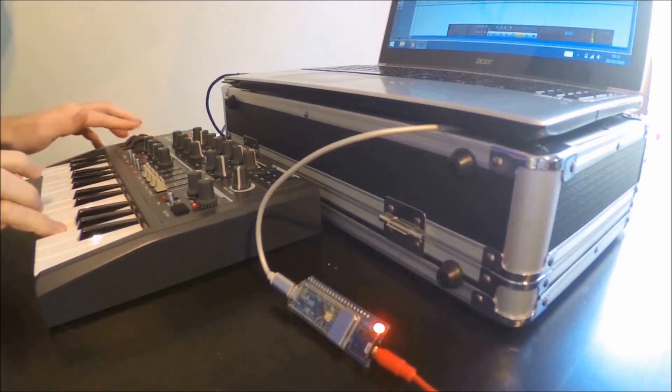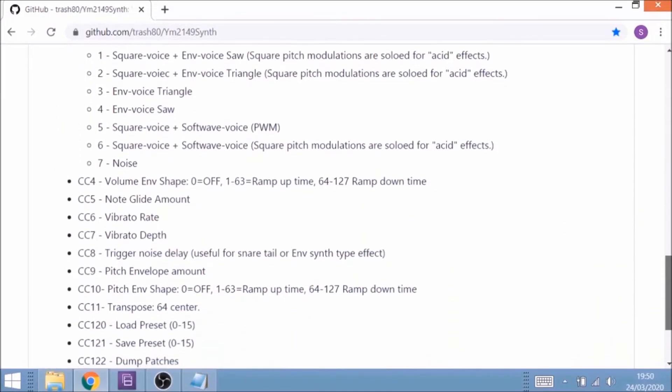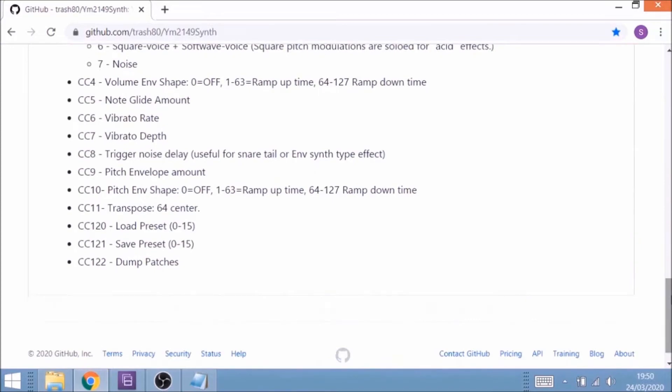The soft wave sound utilizes pulse-width modulation to get some chorus-like effects. You can also play with the pitch modulation of one of the waves of this sound. You can edit the sounds using CC by looking at the manual, which is linked to from the Catskull Electronics site where you can pick these up. It's not actually that long and not that complicated — this is quite a simple synth, but it's very authentic. You can get some really good arcade-style sounds from it.